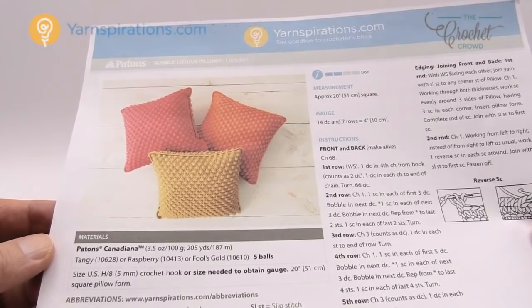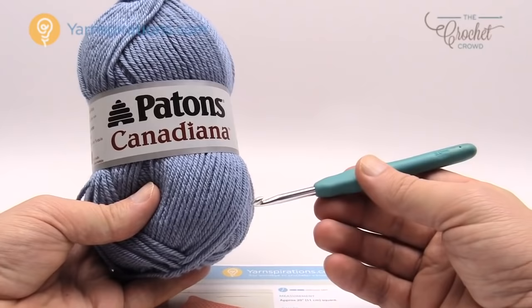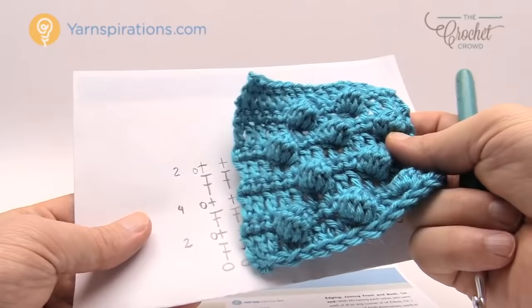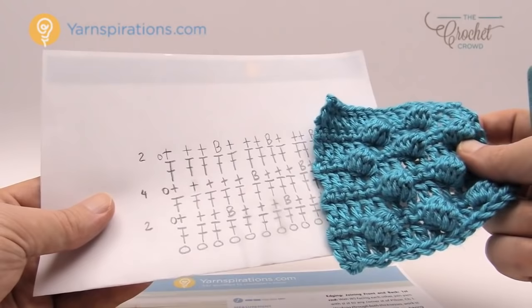So let's go over the yarn, the hook, and I have a diagram to show you what is happening in this particular project. Today's yarn is Patons Canadiana. You're going to need a 5mm size H crochet hook. Let me show you the diagram — I'm going to show you exactly how this is going to work out. Here's a small example of the Bobblicious pillow. I did a smaller version just like so, and here is the diagram. This is obviously a smaller diagram because when you go to do this there's chaining of 68 in order to get that 20-inch wide square if you're following exactly what you're reading.